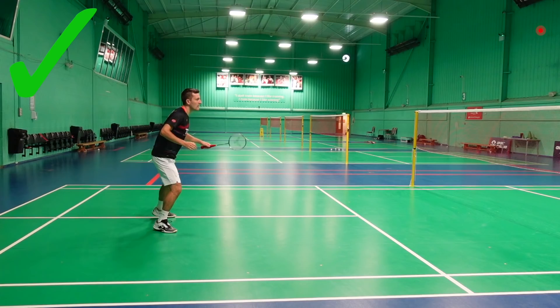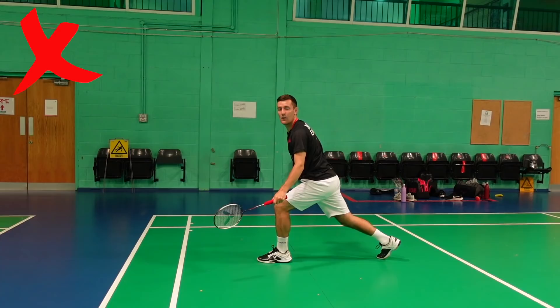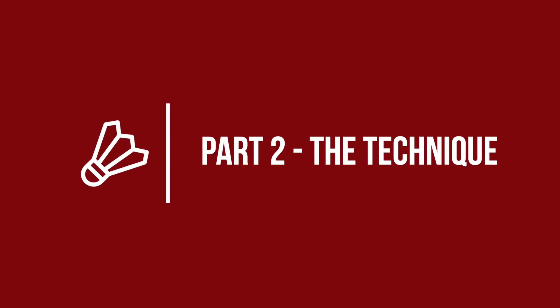You ideally always want to step forwards into the drive, and this is for a similar reason — to increase the force going into the shot. If you step sideways or even backwards into the drive, you can't use your body weight and momentum as much. Of course, there'll be times when this footwork just isn't possible — maybe you're not in a good starting position or the shuttle's coming too quickly — but we're talking about the perfect drive here.